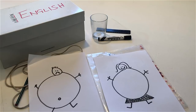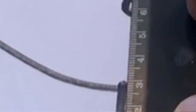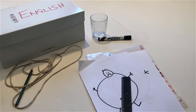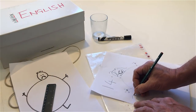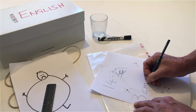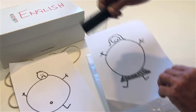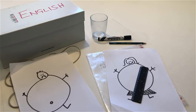With the ruler, measure the length of the fat man's right leg. 3 cm. Write down the length of the fat man's leg on the piece of paper. Now measure the length of the fat woman's right leg. 2 cm. Write down the length of the fat woman's right leg.